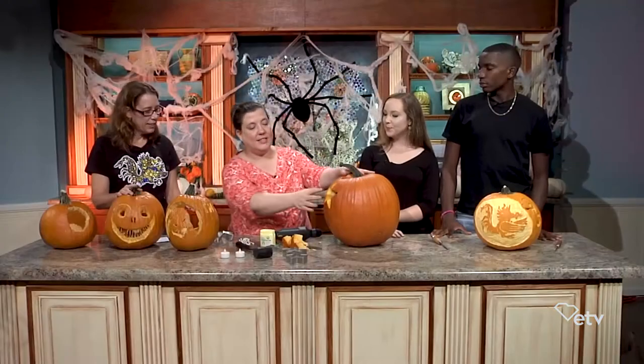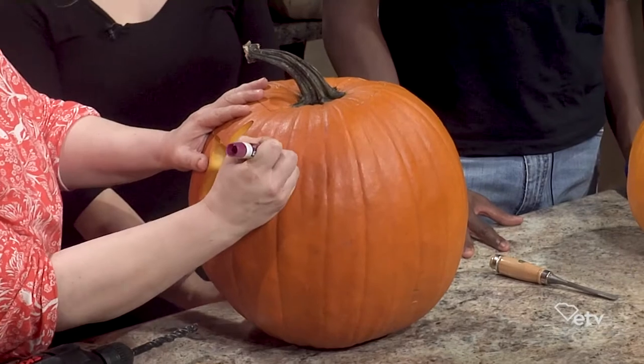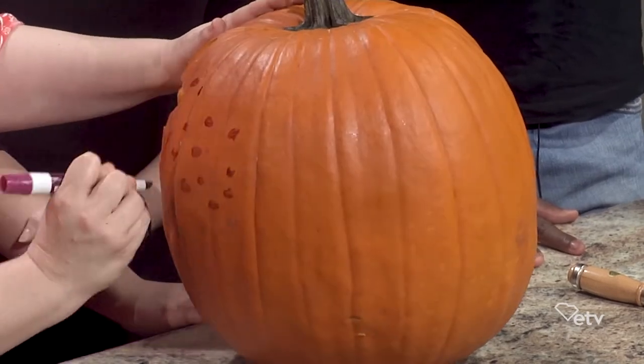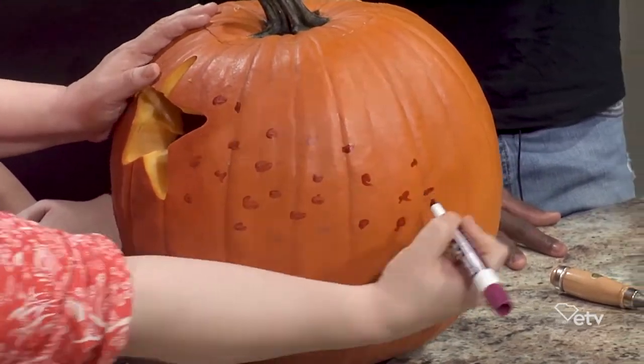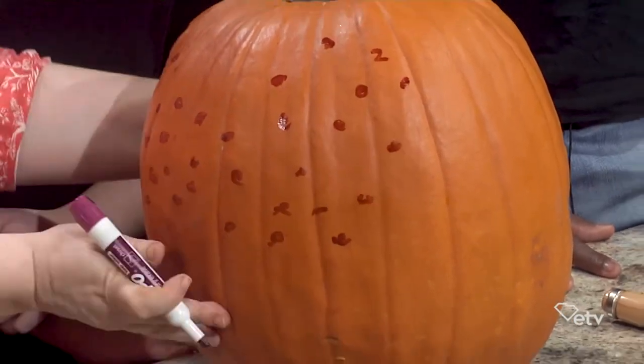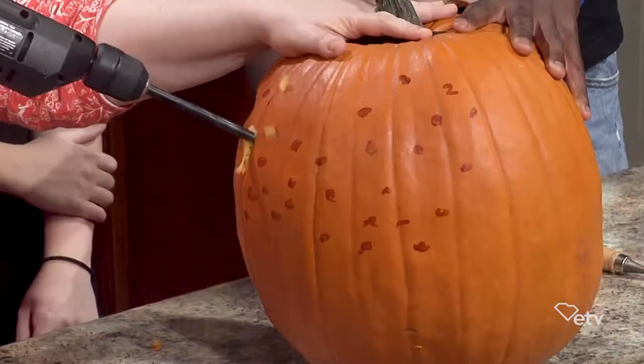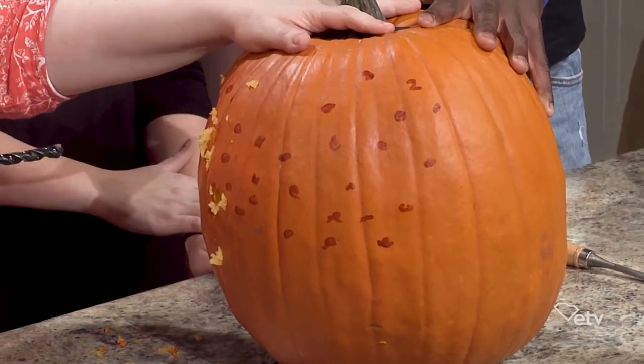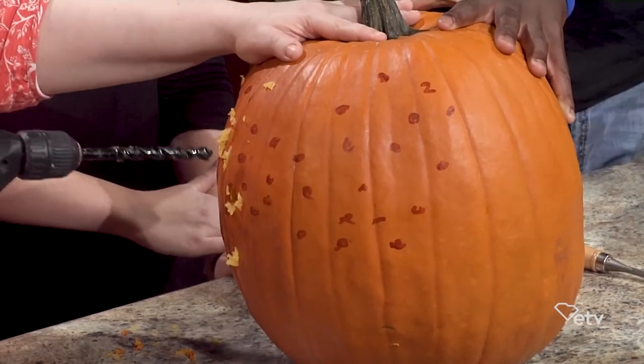Next I'm going to use my drill. We're going to drill some holes into our pumpkin to create a tail right here. I can plan where I'm going to drill these holes using a half-inch drill bit. Just hold onto your pumpkin and go in — leave it on as you drill. By the way, do this outside. It's pretty messy, but it's really fun.